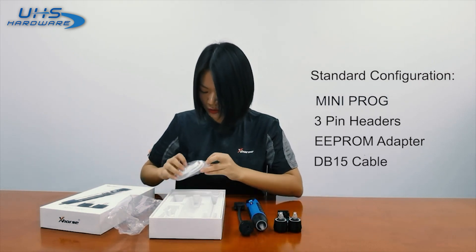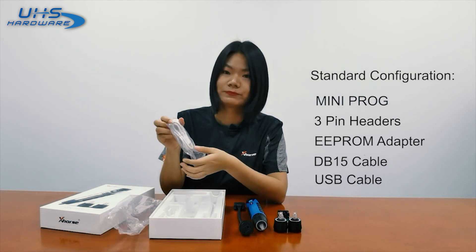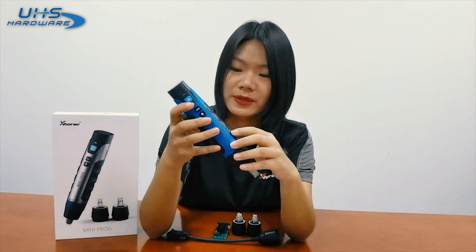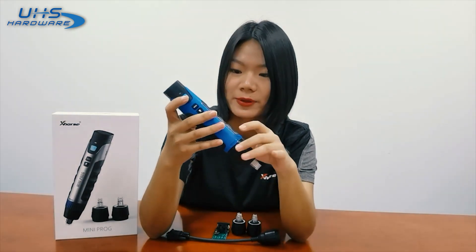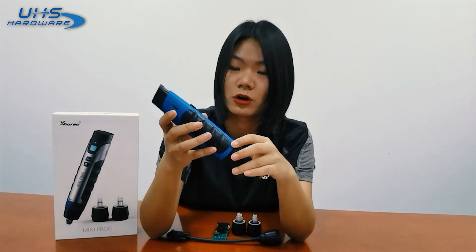We also got a USB cable, which is for charging the device. So this is Miniproc. The color is a bit different from what we can see on the cover page, but it's still okay. It's very lightweight and very comfortable to hold.